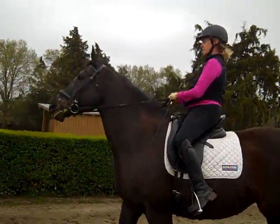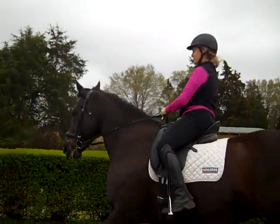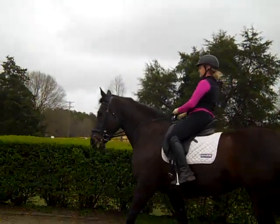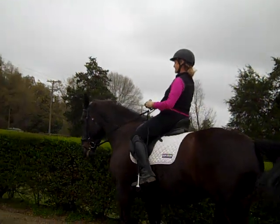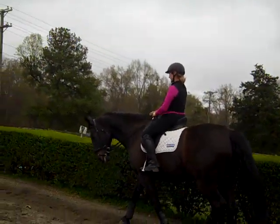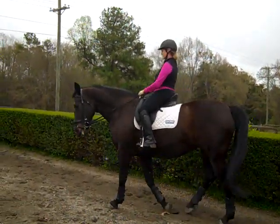We're going to prepare for a halt. The first thing you have to do is make sure she's loosened in her jaw. Check the left side. When you pick up your left rein, feel her come under your seat. Now pick up your right rein and have her come under your seat.